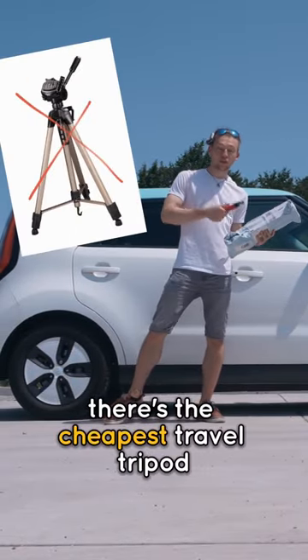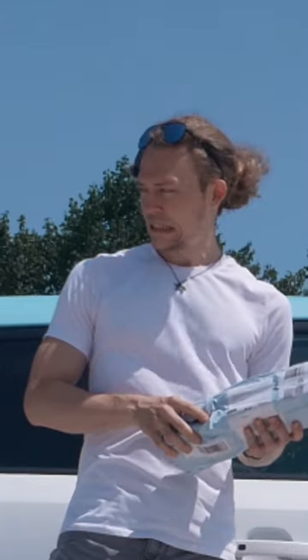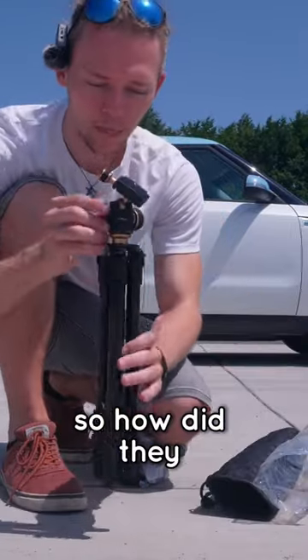In this box there's the cheapest travel tripod — and no, it's not this one or this one that probably broke. You probably know that the average tripod costs around $100 to $150. How did they make this one for $45?